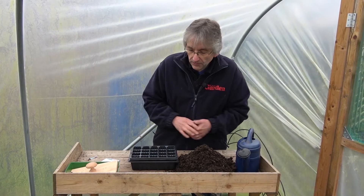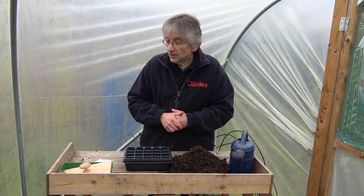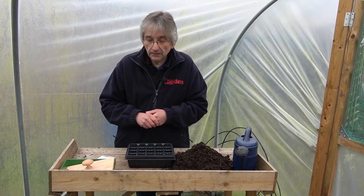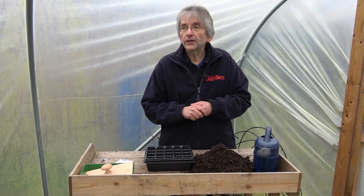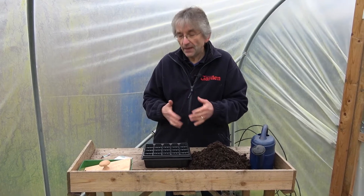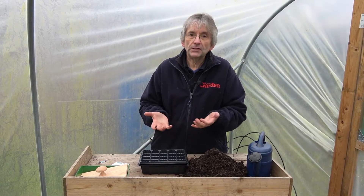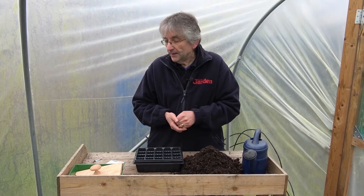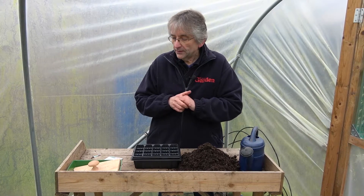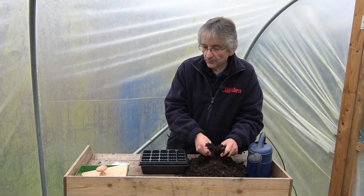You can sow them straight in the soil if you want to, just in rows like any other veg. I like to start them off in trays and then plant them out later, just to get an earlier crop. They're a member of the cabbage family so they suffer from the same pests - birds, caterpillars, cabbage white caterpillars, and flea beetle, the tiny little beetles that jump around on the soil and make little holes in the leaves. By sowing in trays you protect them for a little while and get them off to a good start.